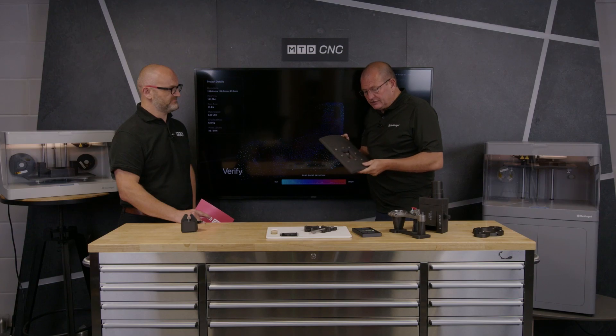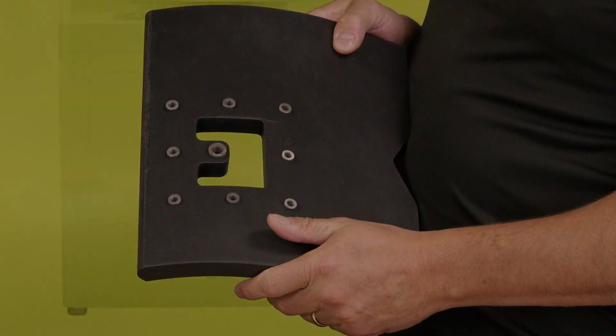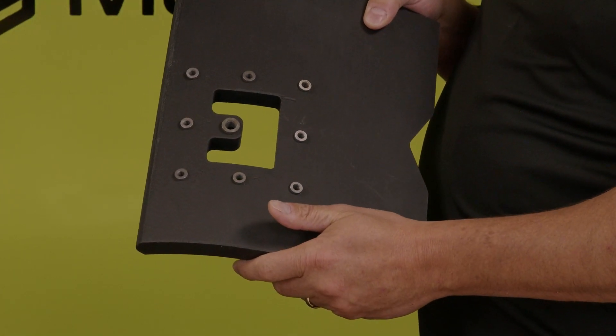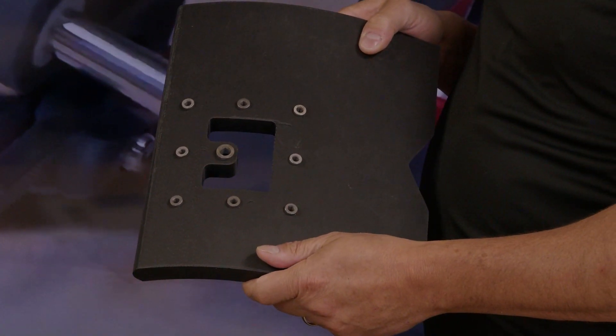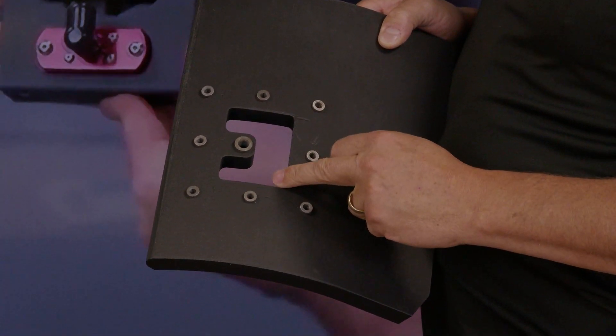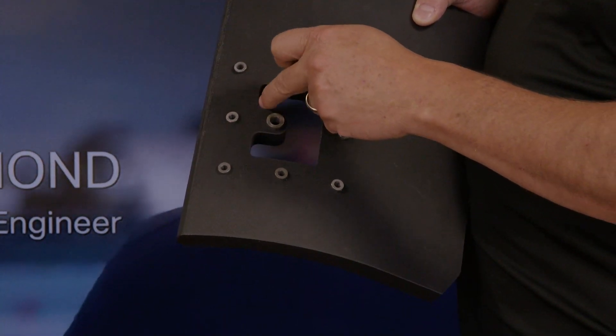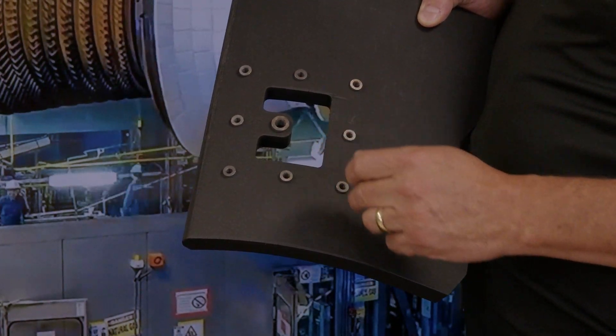A customer came to us and said, 'Can you print me a special drilling jig to go on top of a helicopter?' The drilling jig we printed looked like this — it's curved in three directions: this way, this way, and that way — and it sits on the body of the aircraft. What actually happens is they can pre-drill the holes through here for a retrofit harness for some work on the side of it, and then they can cut around and mark that.